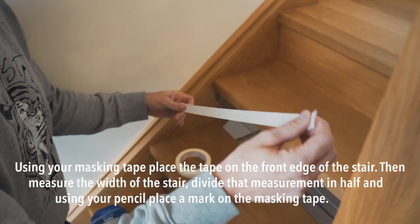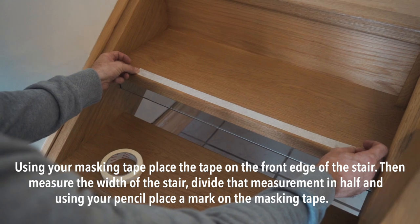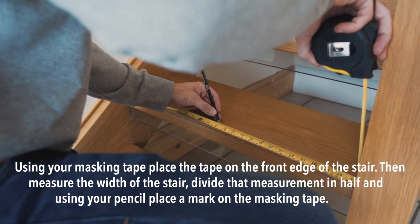Step 3. Using your masking tape, place the tape on the front edge of the stair. Then measure the width of the stair, divide that measurement in half, and using your pencil place a mark on the masking tape.